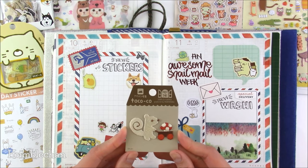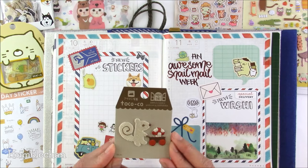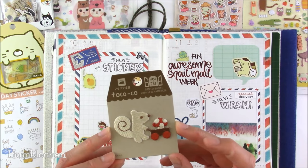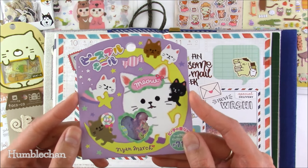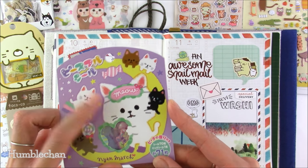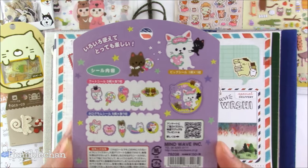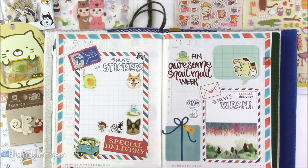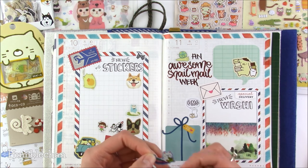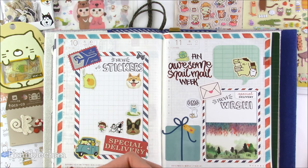I got this little embroidered patch from her too — a little squirrel pushing a cart with a mushroom on it. I'm not sure what I'm going to make with it yet, maybe a little cushion for Humble. I also got this sticker flake pack — check out the little eye mask that says 'meow,' that's totally cute. Some of these sticker flakes are scented as well and they smell really nice.